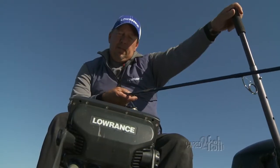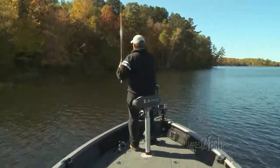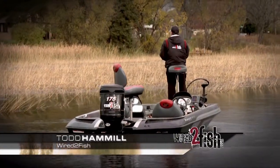When back trolling, I use my transom unit to see what's directly below me and rely on my bow unit for boat control and finding fish when casting or rigging from the front of the boat.